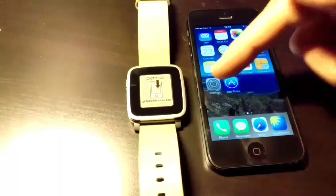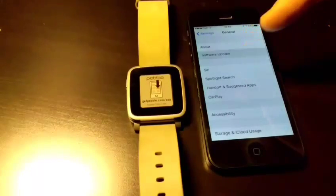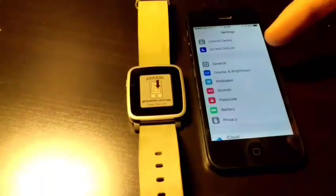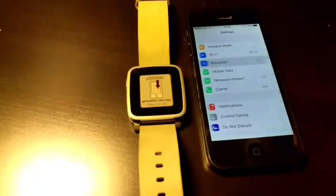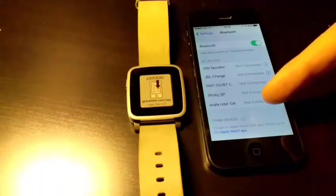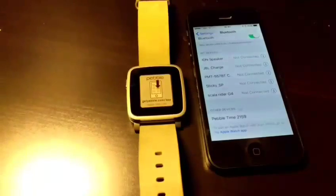Let's do the pairing process just to make sure I don't tell you anything wrong. Going to General, then Software Update — you can see I have version 9.1. I did a factory reset and forgot the Bluetooth connections. It should come up now because it's ready to pair on the Pebble — yeah, here it comes. You see, nothing is connected yet.